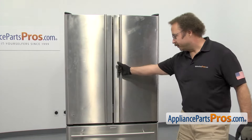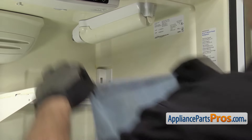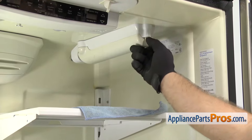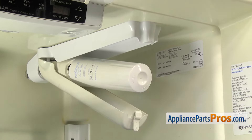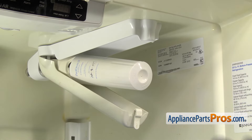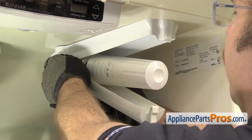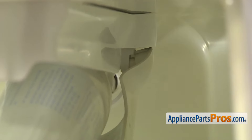Now that we're back around front, we can open up the right refrigerator door and take out the water filter assembly. First thing we're going to do is put a towel down to catch any water that may come out. Then we're going to drop the filter down. All you have to do is push on the release lever and then we can take the cover off. We're just going to reach back and flex the left side so it comes off the pin. We can drop it down, slide it to the right and pull it out.